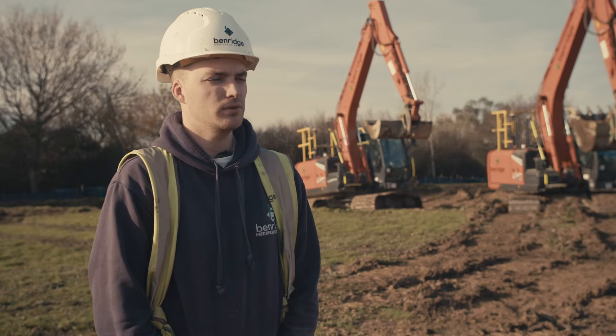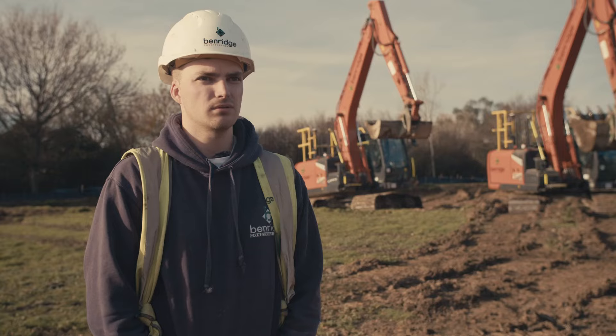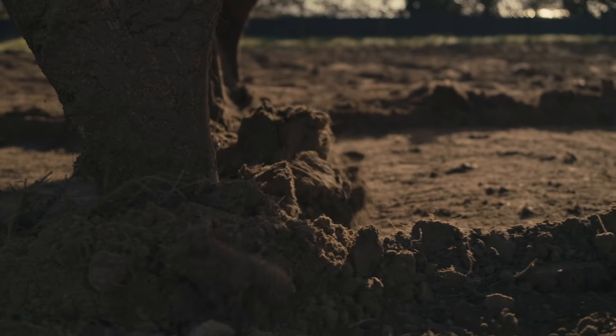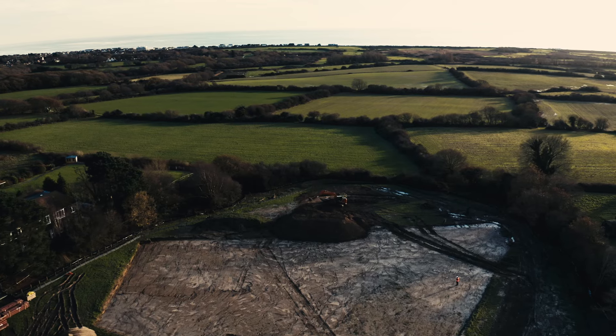The issues before we got Uni Control were that you're relying on someone else on the ground to give you the information you need. But with Uni Control, it's in the cabin in front of you. Uni Control definitely makes us more independent because we can be given a task — like reduce an oversight or dig a footing — and we can just go over and do it, done to what needs to be done.